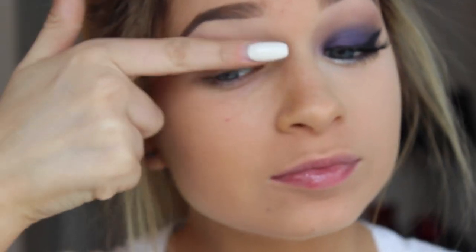Hello guys and welcome back. So my foundation is on, my eyes are primed and my eyebrows are on. If you guys want to see my brow routine, click right here.